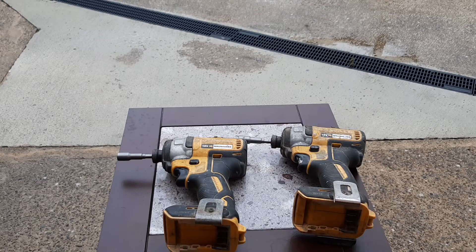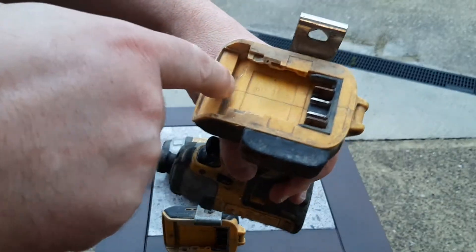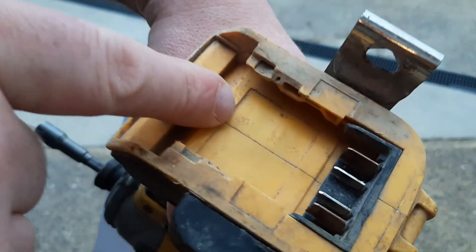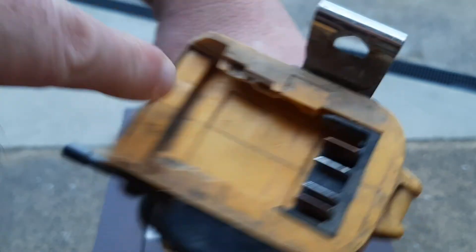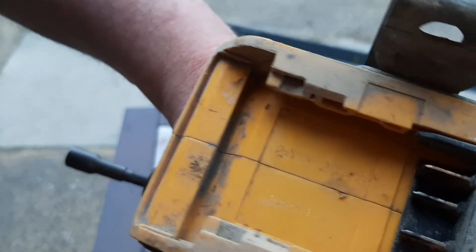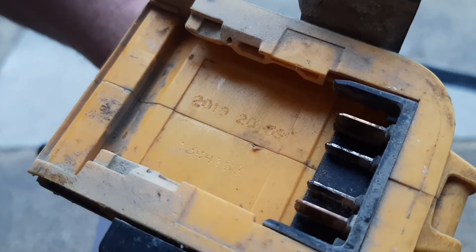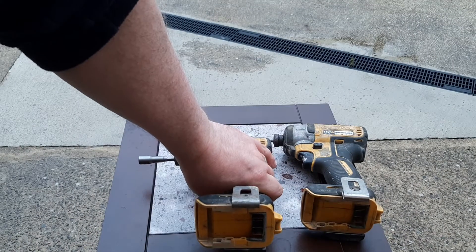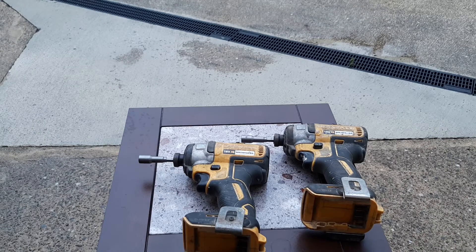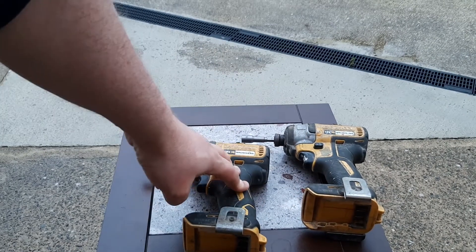Firstly, we'll do a visual inspection. We'll take a look at the date code — the date of manufacture code. That says 2017 — you can't see it there, but that says 2017. And that one says 2019. So that's the date of manufacture. Potentially this one could be five years old and this could be potentially three years old.